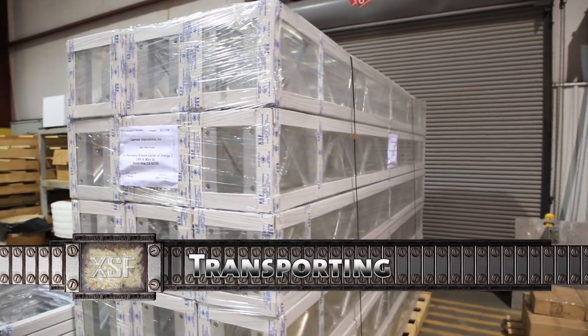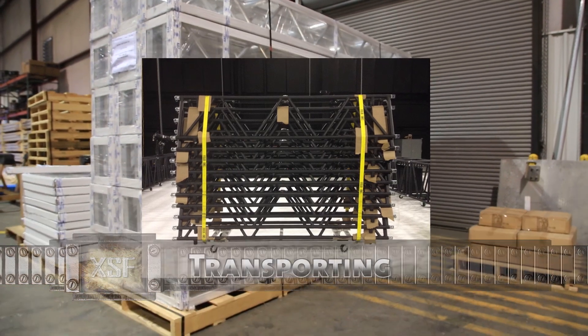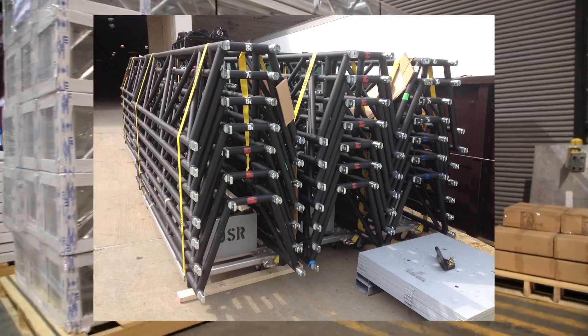When shipping or transporting truss, take precautions to properly package and secure the truss and other items around the truss, which will prevent rubbing and/or bouncing that could cause serious damage.